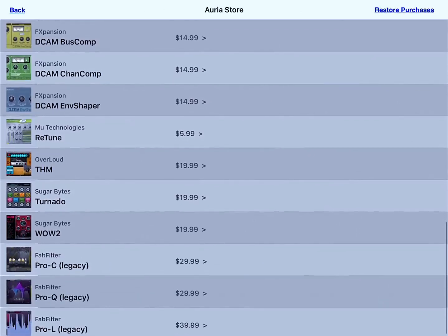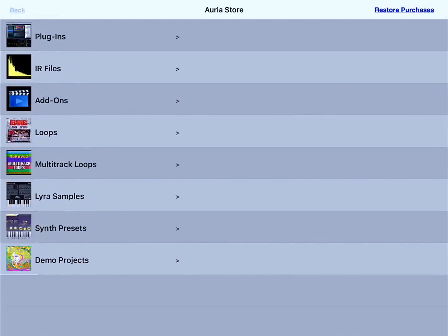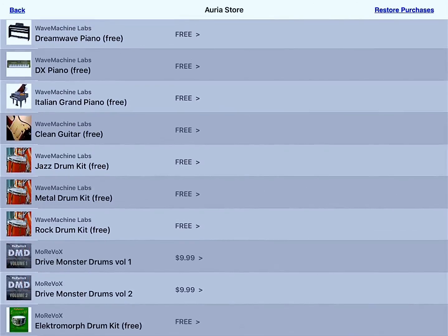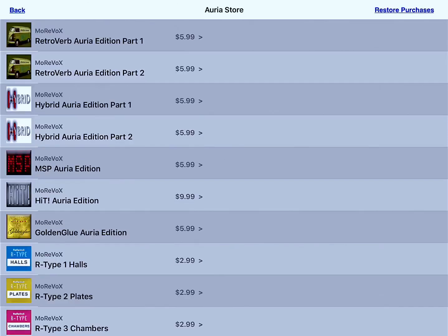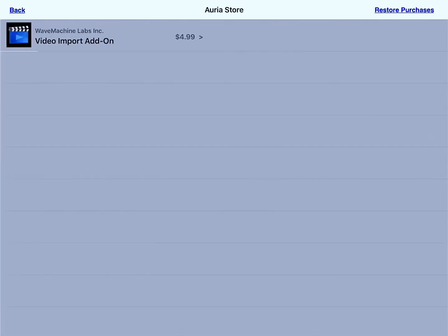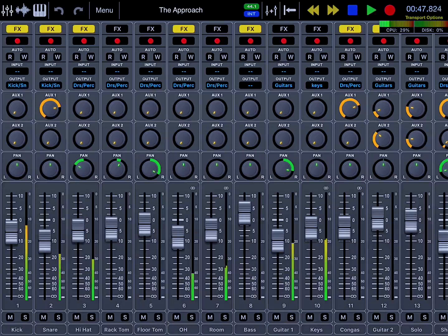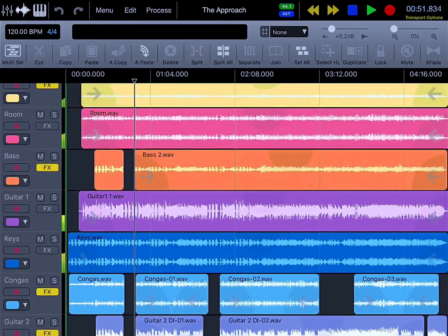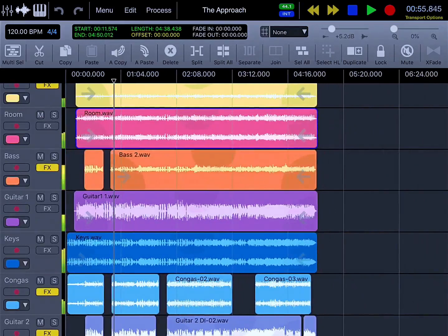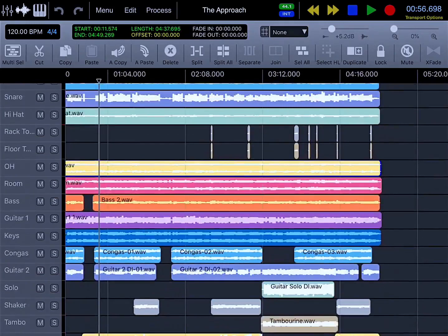There are other companies like FX Expansion, Overloud for guitar players, Sugarbytes, and PSP, with more coming according to the Auria team. You also have a bunch of free samples — mostly pianos and drum kits — with a few at $10 each. There are IR files for impulse reverb, add-ons for video import, synth presets, and demo projects. Audio works really great in Auria and the touch option is great, so it may be something you're into.